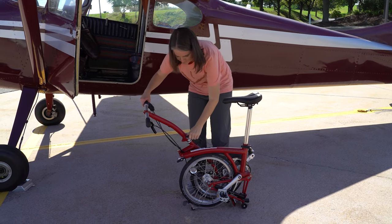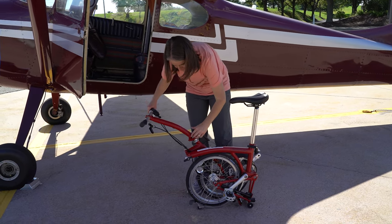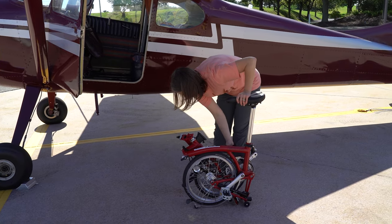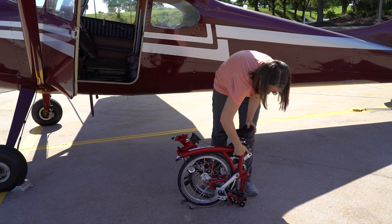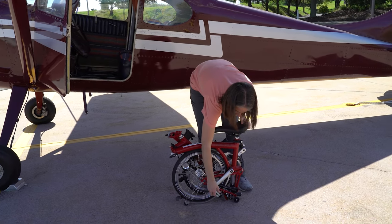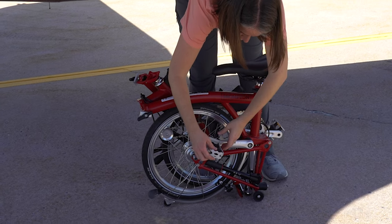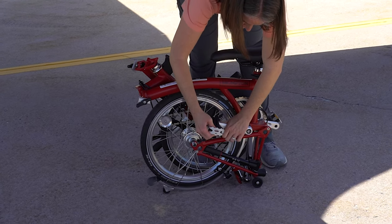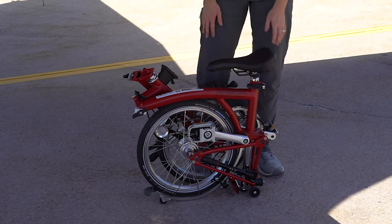Next, fold the handlebars: undo the clamp, twist it off, move it, and they click into place with a little snap. Undo the quick release lever to let the seat drop all the way down and tighten it back up. Finally, rotate the pedal so the rear wheel rests on the tire and fold the pedal in. Now the bike is all compact and set.